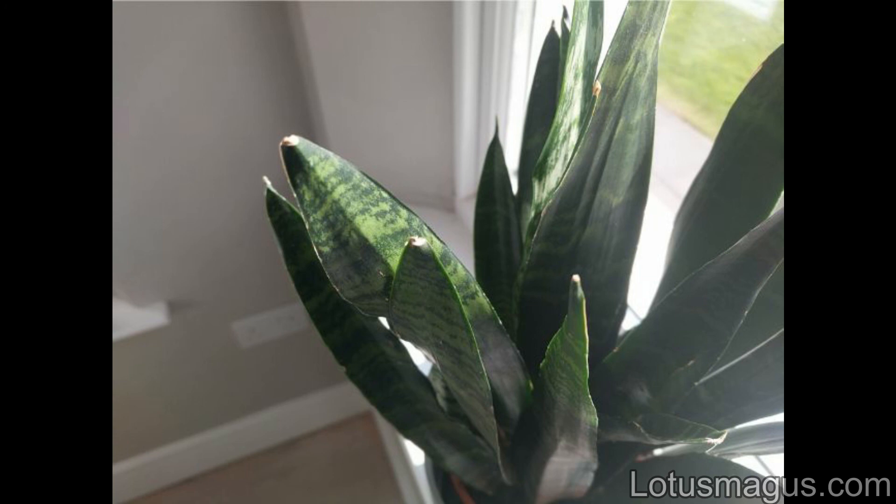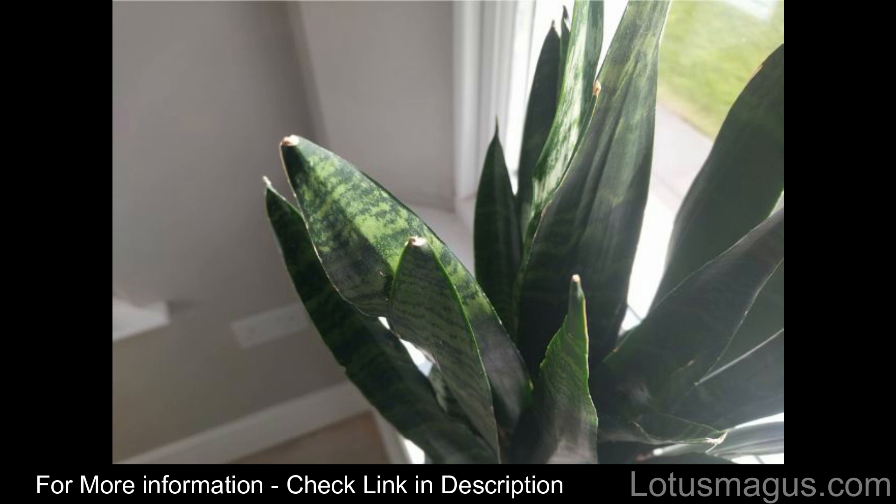Bonide Mite X and neem oil — the choice is yours. I have given links to both pesticides; you can check the article from the link in the description below.